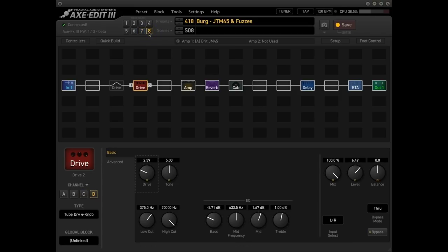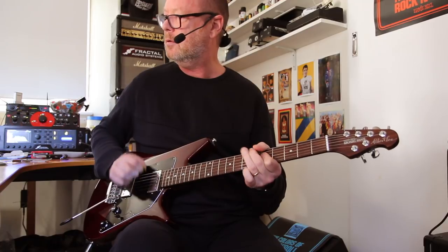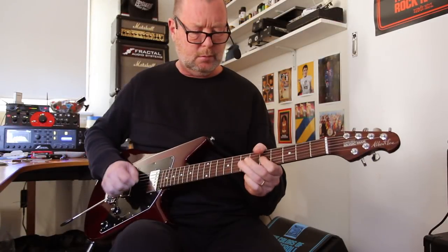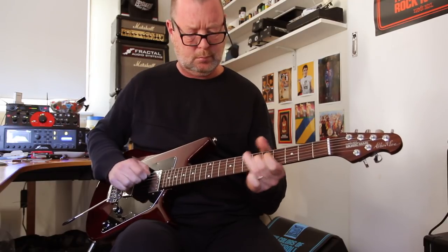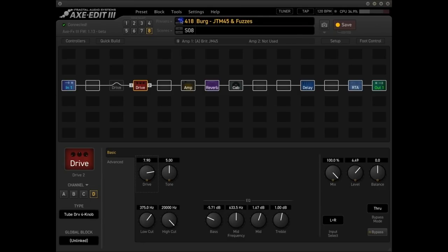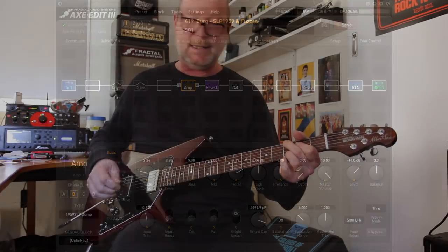Nothing wrong with that. Scene eight features the four-knob Chandler Tube Driver, which is not a fuzz, but notice I've got the drive at fairly moderate settings — if we gun it a bit... Now the simple thing of changing the amp: I've just changed this preset, which is exactly the same, but the amp is an SLP Super Lead Plexi 1959 clean.